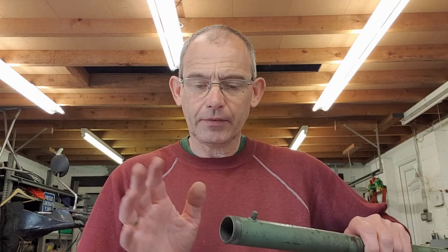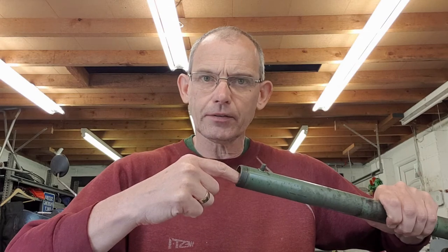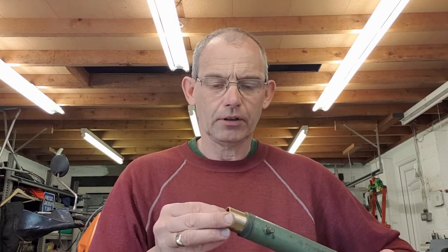Once you manage to get that bush out, there were some residual bits of bush and bits of silver solder remaining - not much. A light bit of emery cloth to clean it out and you can get it nice and smooth so the new bush, which are available, fits nicely in.